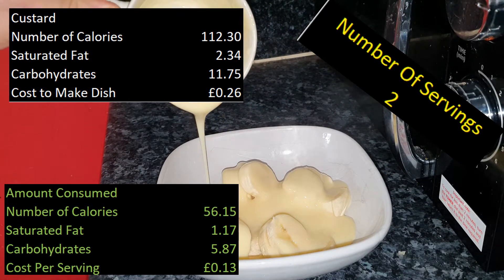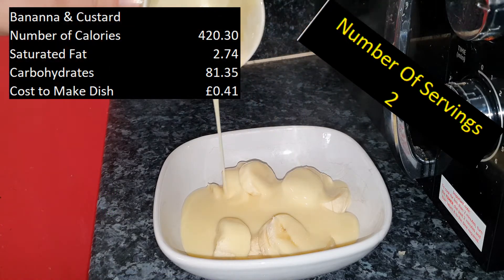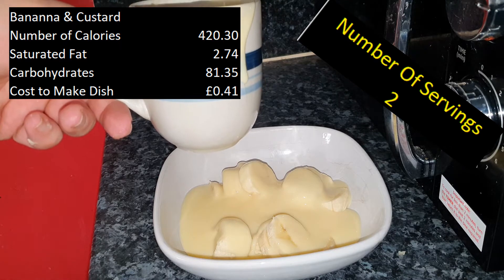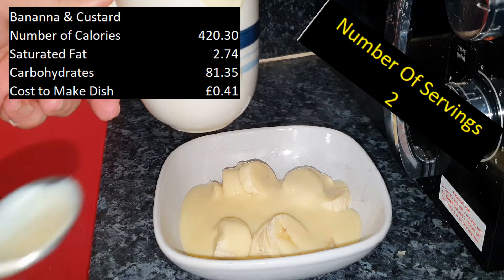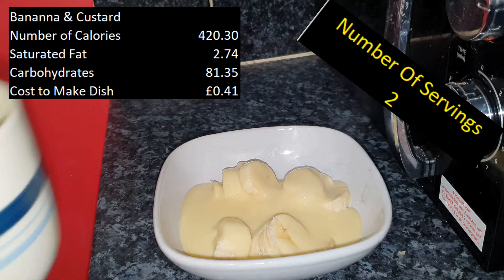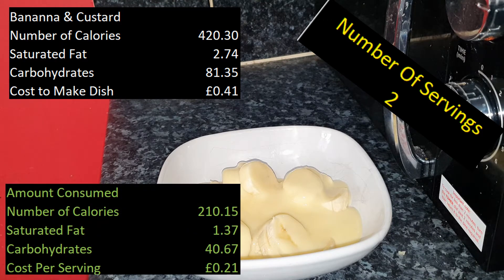However, if we add two bananas, the calorie count goes to 420. The saturated fat is still quite low at 2.74, but the carbohydrates shoot up to 81.3. Per serving - using just one banana - it's 210 calories, 1.3 grams of saturated fat, and 40.6 grams of carbohydrate.